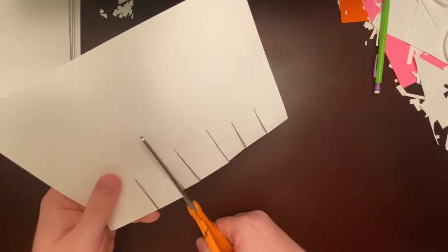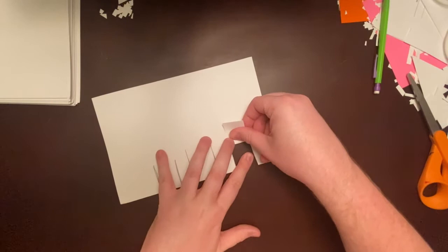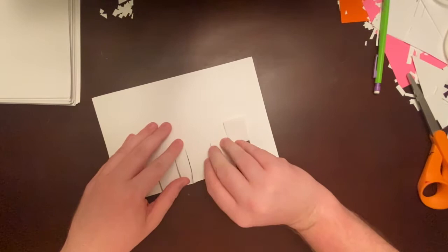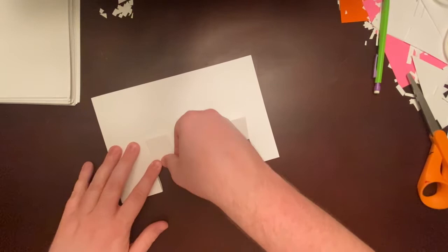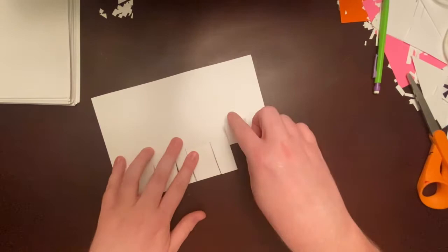Now we're going to do a little folding. I'm going to start with the first one — fold it up and push flat. Now I'm going to do the middle one, fold it upward and push flat, and then the third — fold up and push flat. Now I'm going to unfold, unfold, and unfold, then turn the card over.